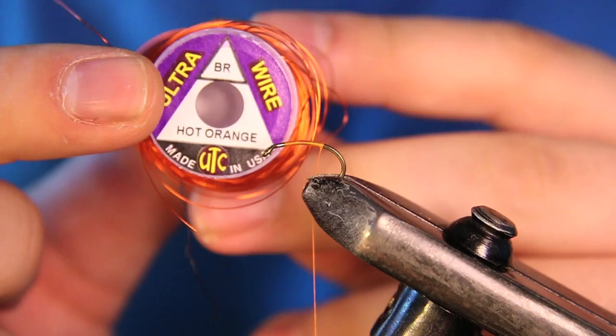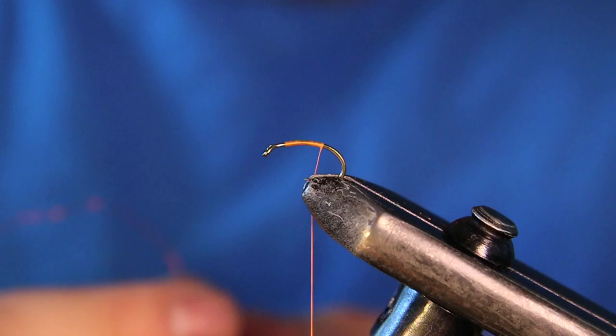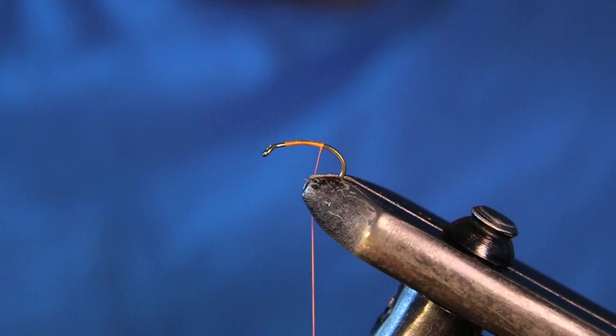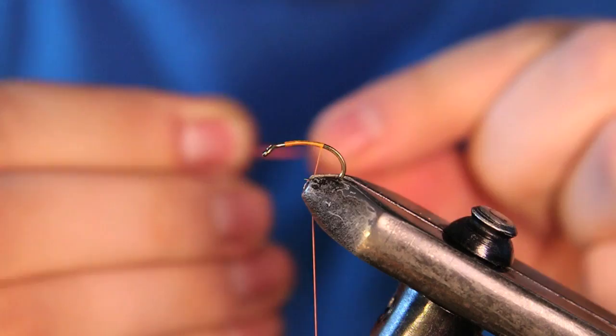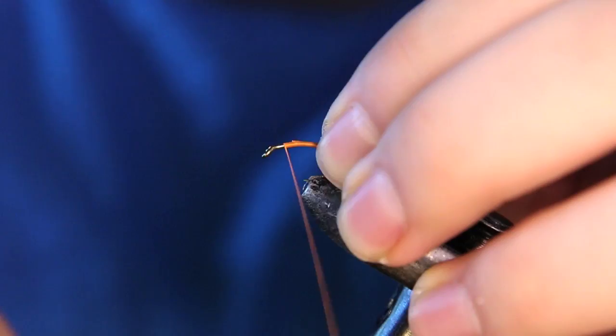I'm going to be using some UTC ultra wire in hot orange, brassie size. I've been playing around with this wire on some soft hackles — it gives the sink rate a little bit faster and improves overall durability. I've been playing around with some of this for the upcoming season and I think it's a pretty good alternative for this fly. You can tie these in all kinds of colors. This is kind of a classic, the partridge orange, so that's why I'm tying it in this color.